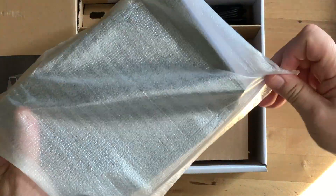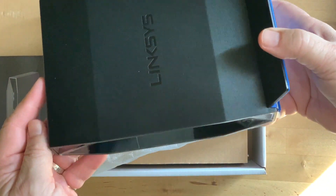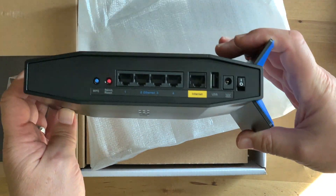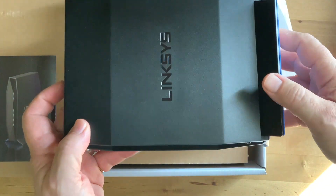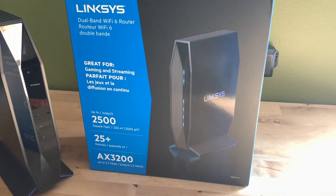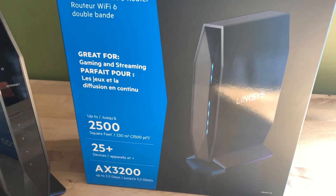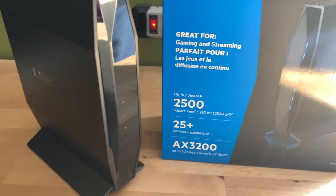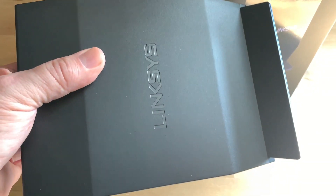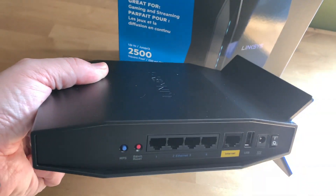The E8450 does so in a very compact and fairly traditional form factor, along with an affordable price. This is a dual-band router with a maximum throughput of 2400 megabits per second on the 5 GHz band and 800 megabits per second on the 2.4 GHz band. It can handle 25 or more simultaneously connected devices.